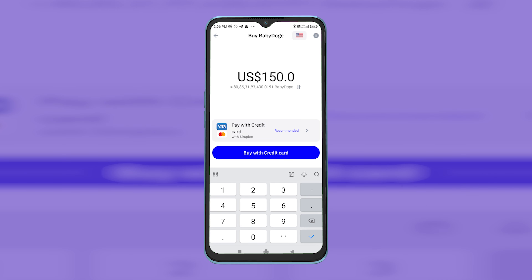Hey guys, welcome back to Easy Internet. In today's video we're gonna look at how to buy Baby Dogecoin on Trust Wallet. First, open up your Trust Wallet, then click on the option 'Buy'. On the search box, search for Baby Doge and click on it.